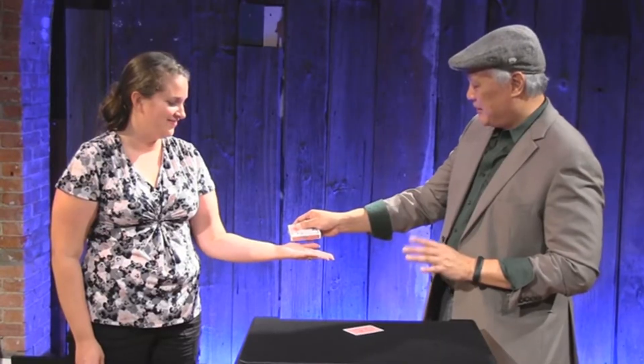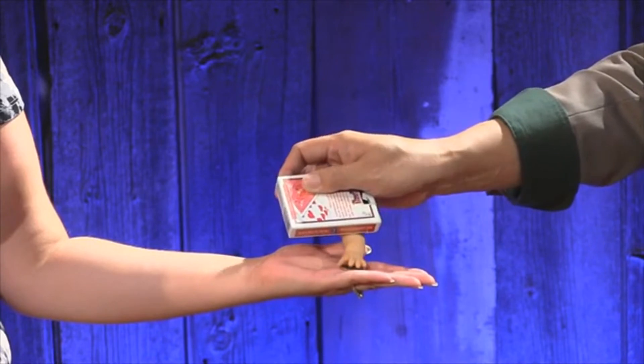Then he demonstrates how he has a little help to banish a coin, as his helping hand reaches out and grabs that coin right from the spectator's hand.